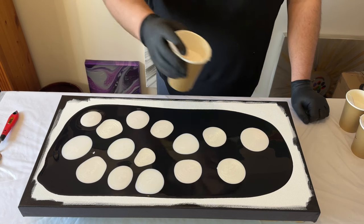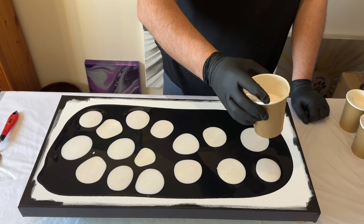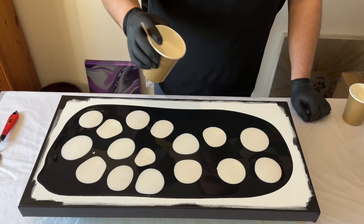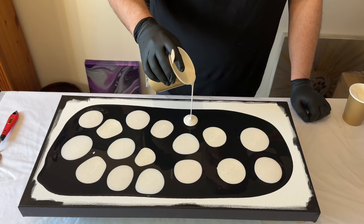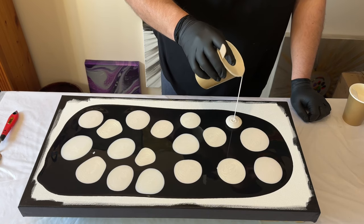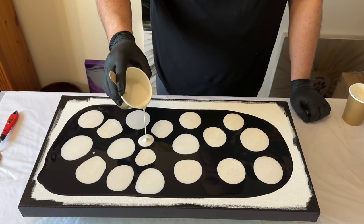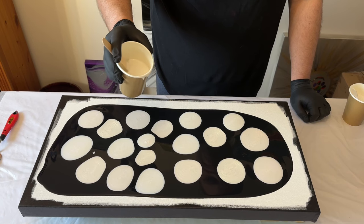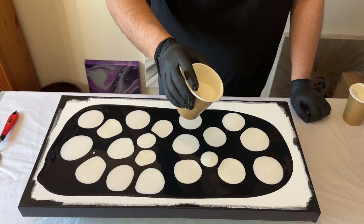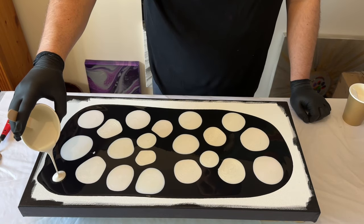I'm so grateful that you tune in each week and watch me create these designs. I'm really pleased that you enjoy them, and I read every single comment. If you're enjoying this, please hit the thumbs up — the like button. It really helps me reach new audiences who might be interested in fluid art. Please subscribe too; it's free and that really helps me grow as an artist here on YouTube.